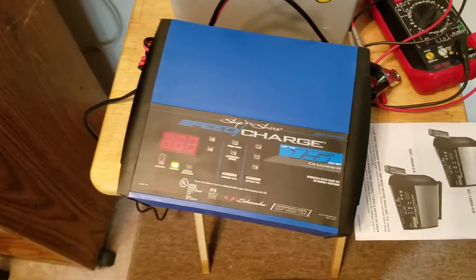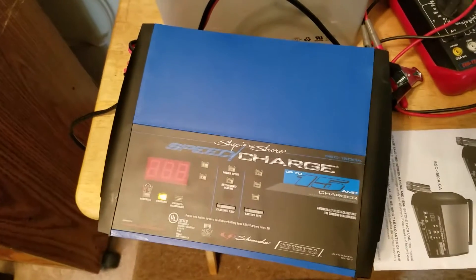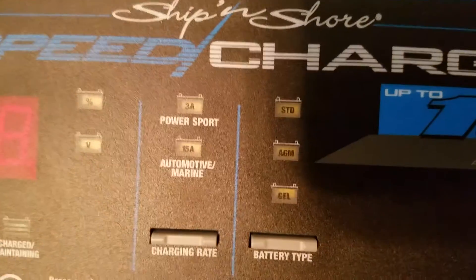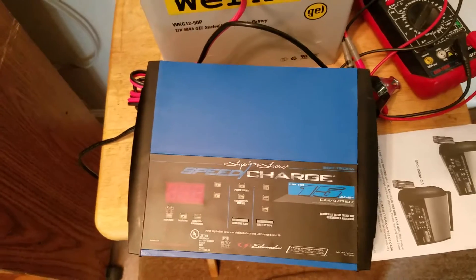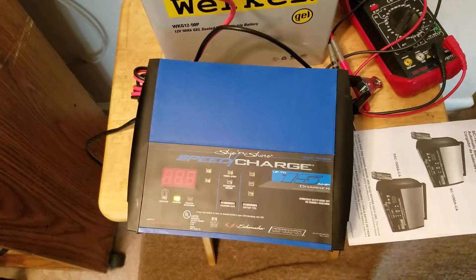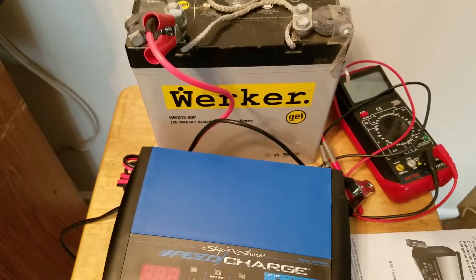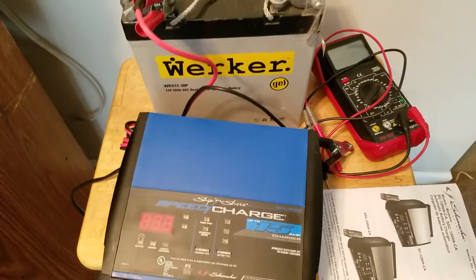Like I said, this is just a core charge on my next battery, so that's fine. Nothing ventured, nothing lost. It's still an absorbed glass mat battery charger, so we're still good on everything. I'll go ahead and try to get this installed in the truck as an onboard charger. That's the end of the battery charger scenario for bringing a sulfated gel cell battery back to life — it didn't happen. Have a good one everybody.